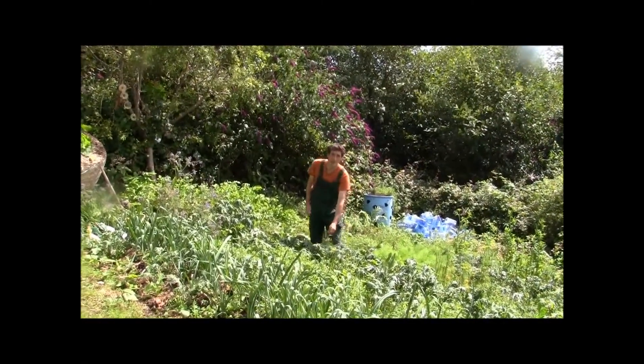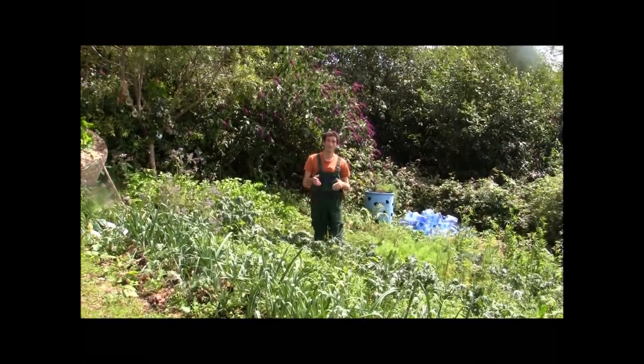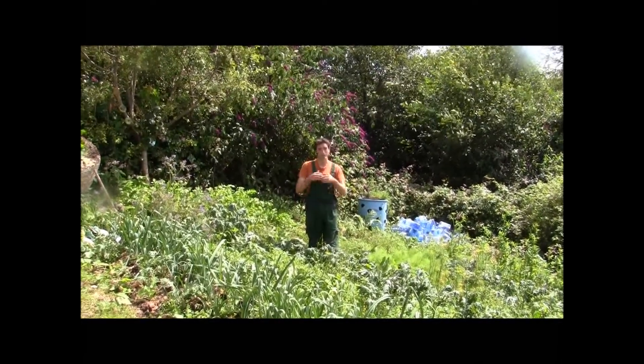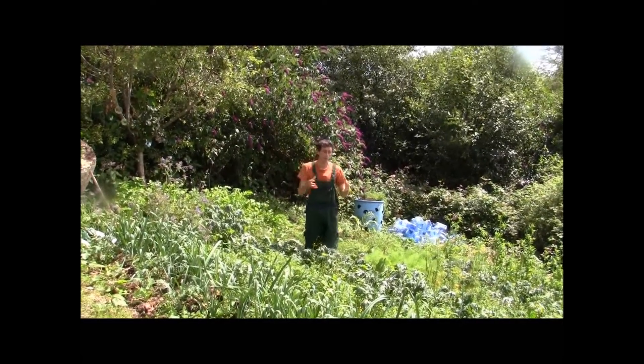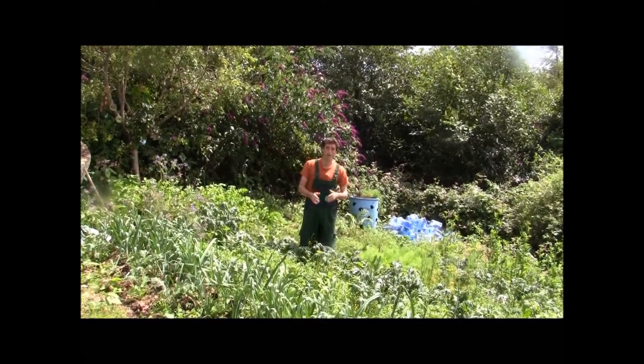We have a lot of kale plants here — about a hundred — and that's exactly how many you need to have the genetic biodiversity for future generations. You need that many plants with the Brassica family.